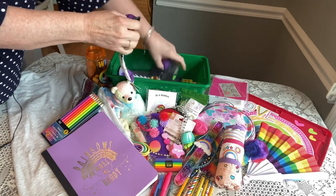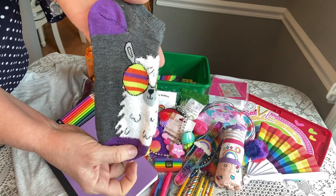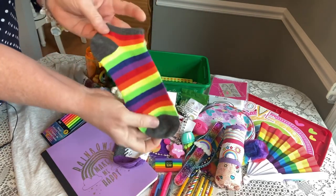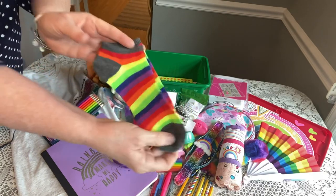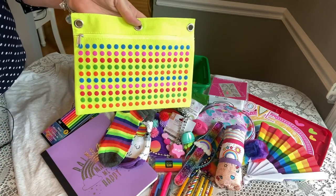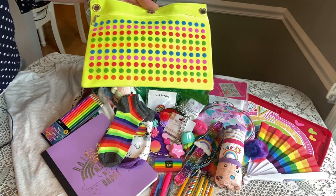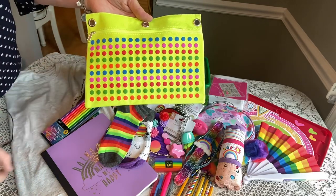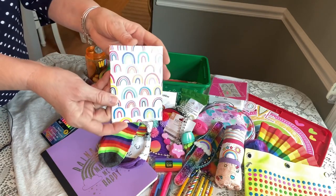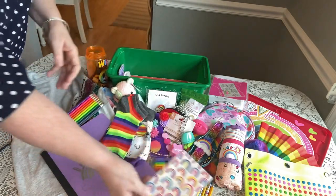She has a cute set of socks from the Dollar Tree — they have new socks out. One pair has a llama with rainbow glasses, and the other is a rainbow pair. She has a rainbow pencil pouch from the Dollar Tree — I don't usually buy pencil pouches there but this is very good quality and sturdy, and I love all the pretty rainbow colors. She also has a little rainbow notebook — these came three in a pack, also from Dollar Tree.